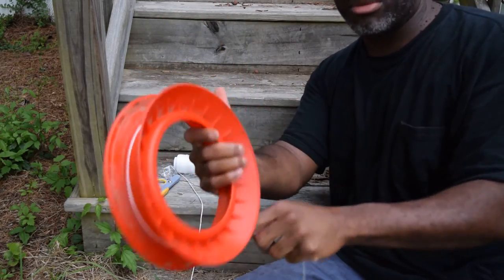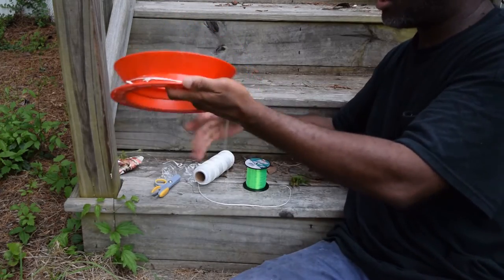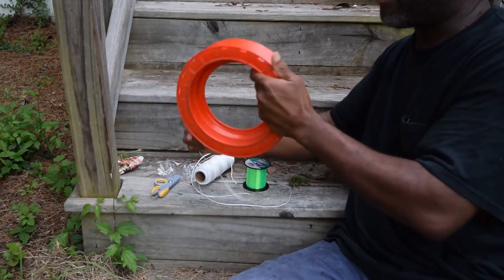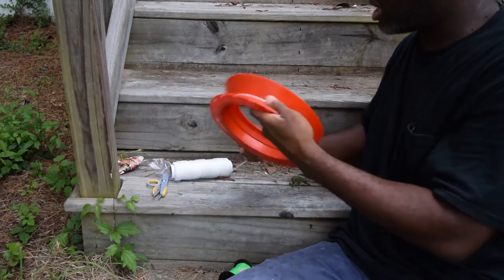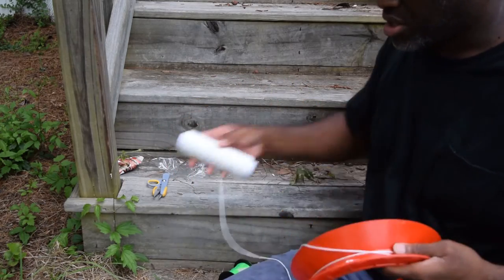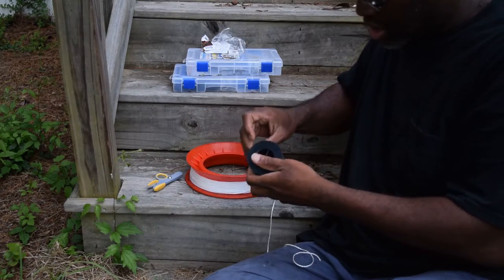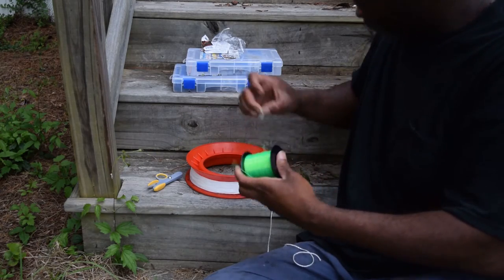If you're left-handed, put this in your right hand and wind it away from you. If I'm right-handed, put the flat part to the palm of my hand and wind away from me — just in the opposite direction. Keep on until you completely get this entire spool onto here.